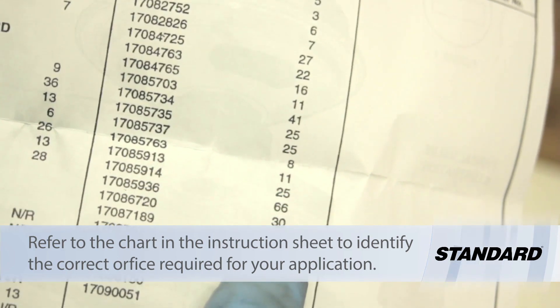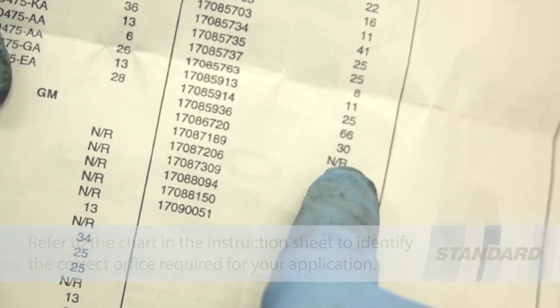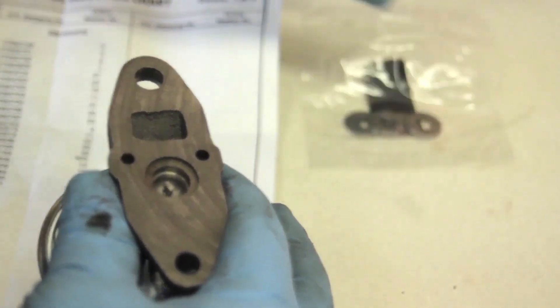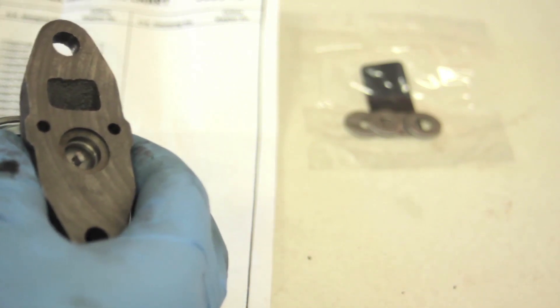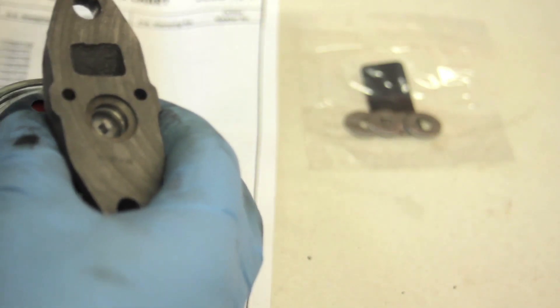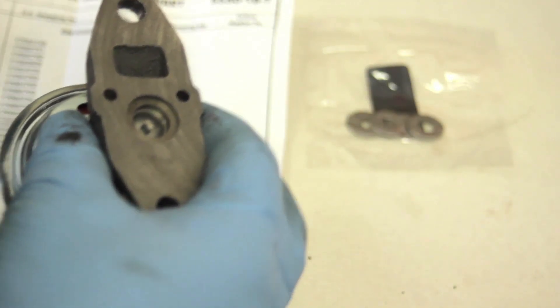If we look at the chart and find our valve — which is a 17087189 — it is not required to replace the smaller orifice washer in here. Now because this is a big block it's flowing a lot of air and is able to overcome a lot of EGR flow. If this were something smaller like a 4.3 liter or a smaller displacement engine, we'd want to make it a smaller opening so the EGR flows a much smaller amount of air and doesn't kill the engine.